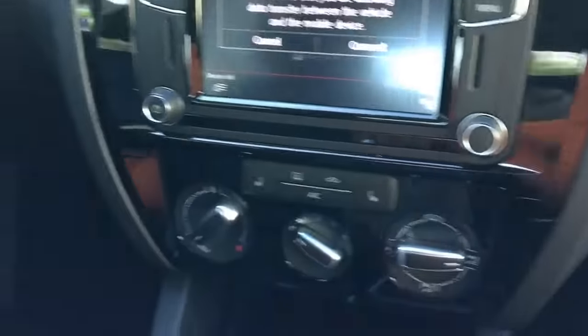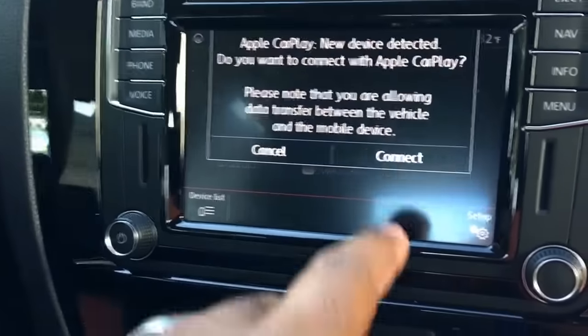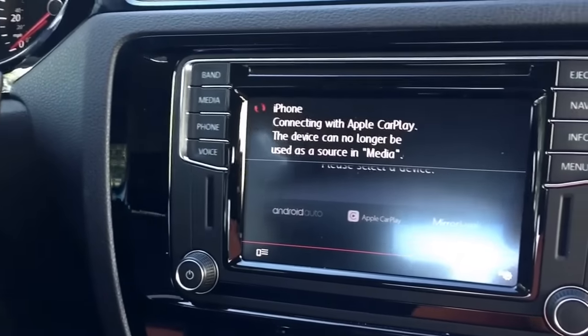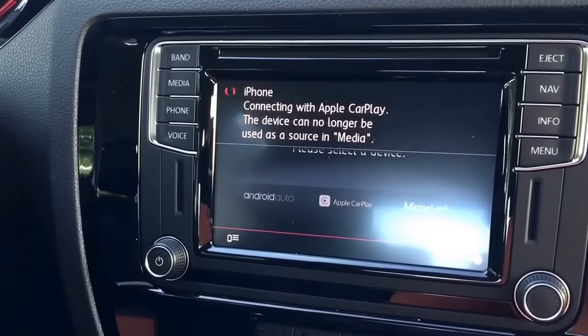Here's what happens when you put a non-Apple cable on a 2016 and try to connect with CarPlay. It says it is connecting, it says it's connected, and in the end just gives you an error.